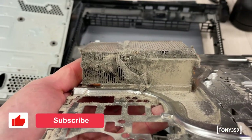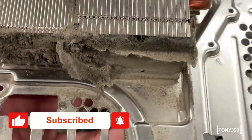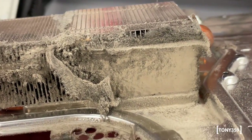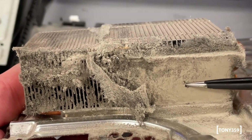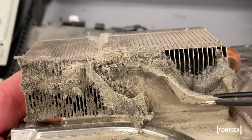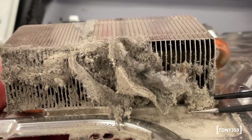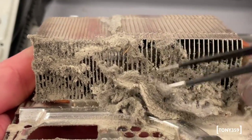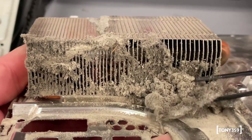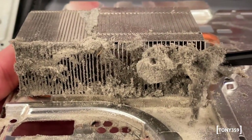Oh my gosh - look at that! What is this? It's a wall of... it's disgusting! There's a carpet in here! I can make a duvet out of this! Horrendous! No wonder the thing was overheating. The fan is faulty but this dust is clearly not going anywhere. Horrendous!